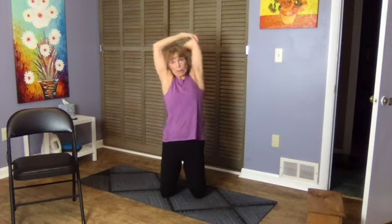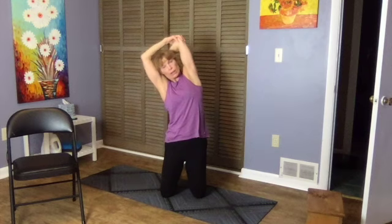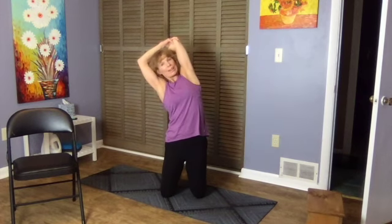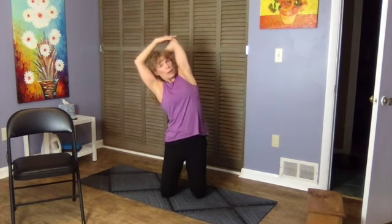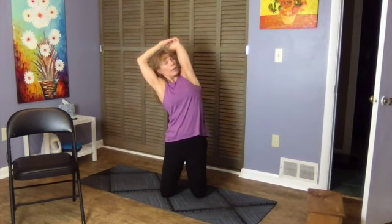Now take that arm and put it across — that turns it into a full lat stretch, stretching the lat and shoulder. Maybe dip your gaze up a little bit. Your elbow is pushing into your hand, so you're in an isometric contraction or hold.